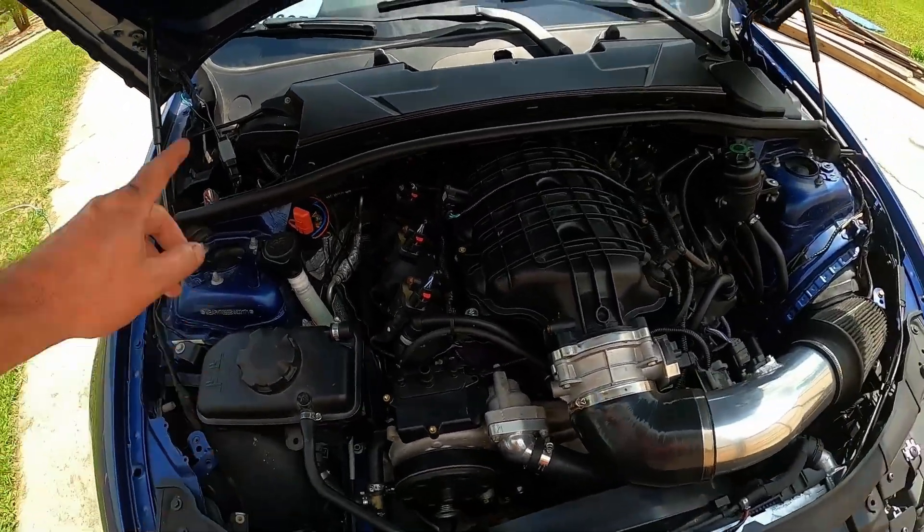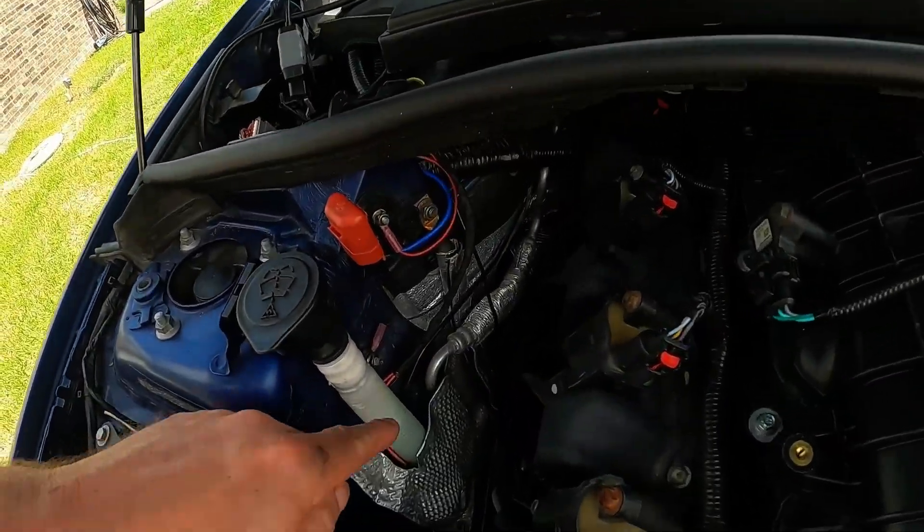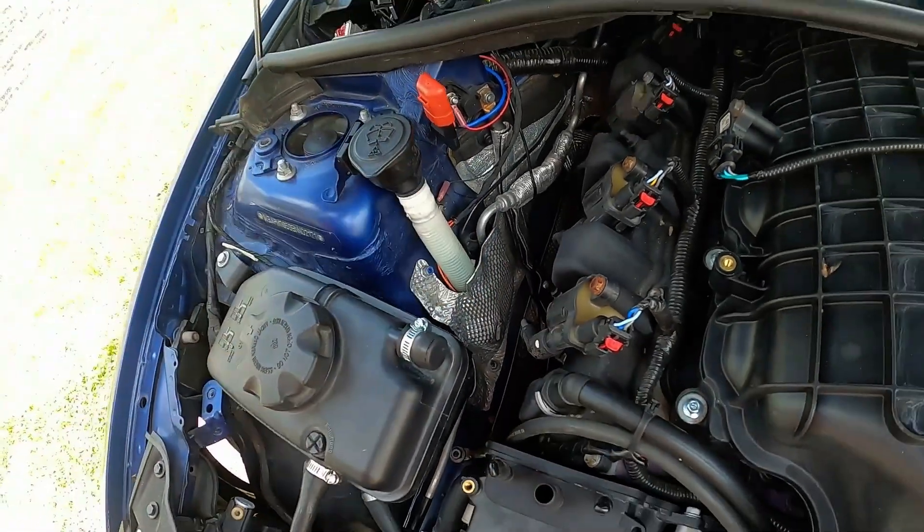We'll go over the wiring for the AC clutch in here. You can see we have that GM sensor down below on the BMW rail.